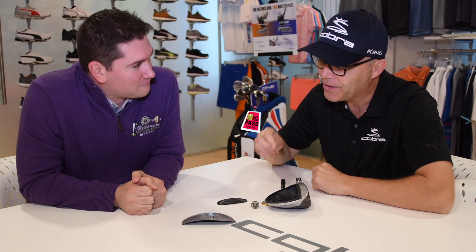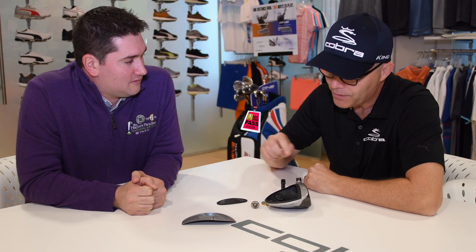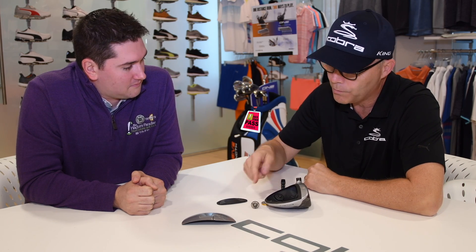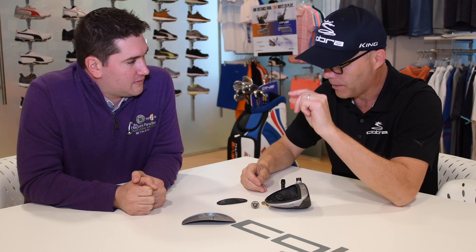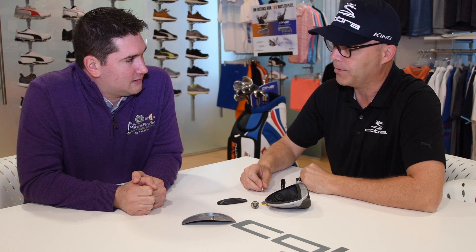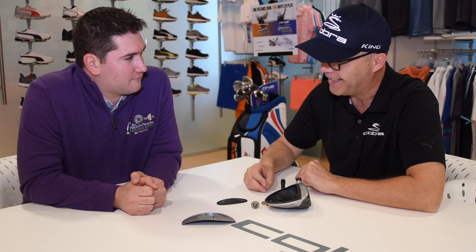Even though that box is relatively small, if we're moving the center of gravity just a couple of millimeters by moving the weights around — we're talking about that small — you could move it enough that you'd go 'this club is horrible,' then move it back and say 'this is the best thing I've ever felt in my life.'